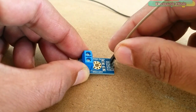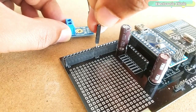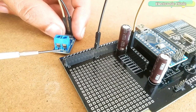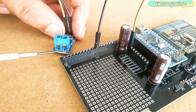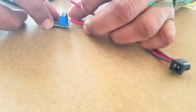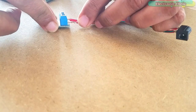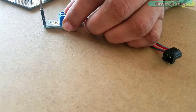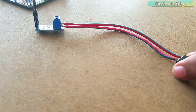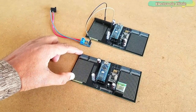Connect the S pin of the voltage sensor to the A0 pin and connect the minus pin to the ground of the Arduino. Now you can connect the VCC and ground contacts to the voltage source you want to monitor. I am going to connect a female DC power jack to the VCC and ground contacts of the voltage sensor so I can easily connect a voltage adapter for testing. The transmitter side is also ready. Make sure the voltage you want to monitor does not exceed 25V. The transmitter and receiver circuits are now ready for programming.